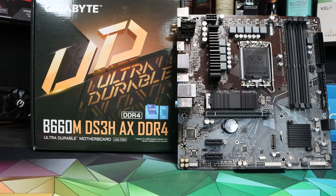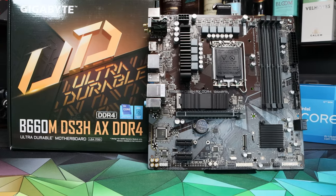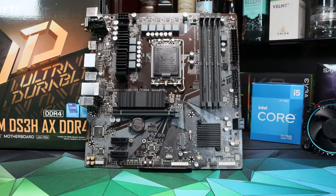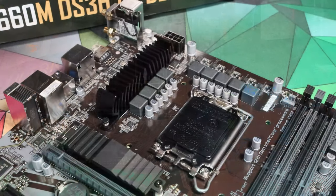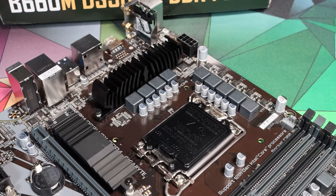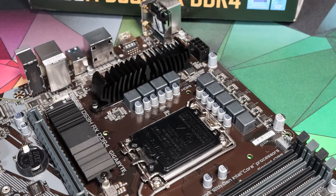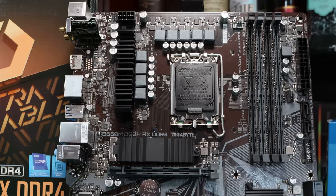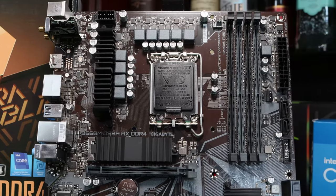First up we've got the Gigabyte B660M DS3H. This is the AX version with built-in Wi-Fi but there's a non-Wi-Fi version available. It's got a relatively basic six-phase VRM with a dinky heatsink on one set of the VRMs only. It's got two M.2 slots, adequate rear USB ports including USB-C, but it certainly looks built down to its price. It retails at around $120 without Wi-Fi and $140 with Wi-Fi.